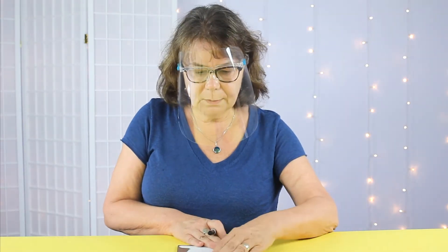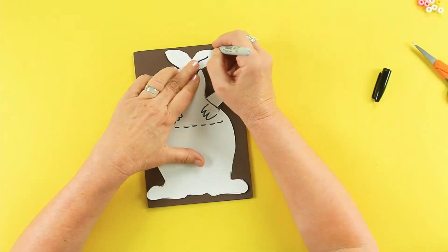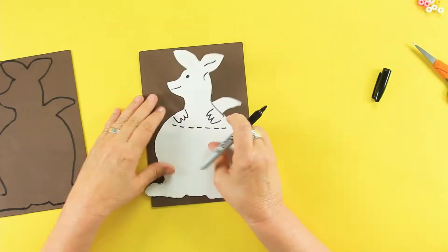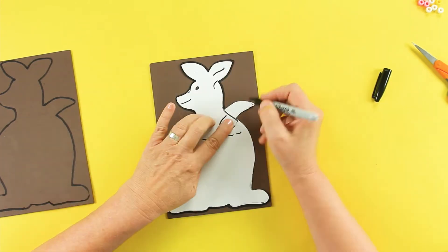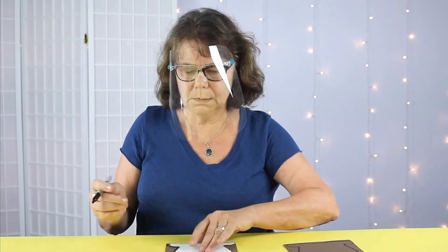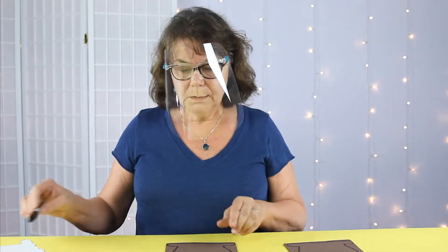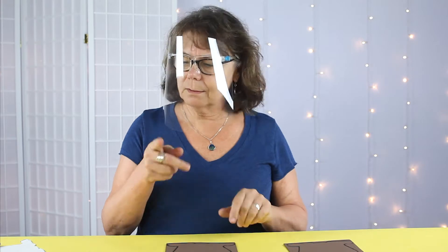I'm going to trace around the first one. The next step is to cut them out. I'm going to cut both of these out.